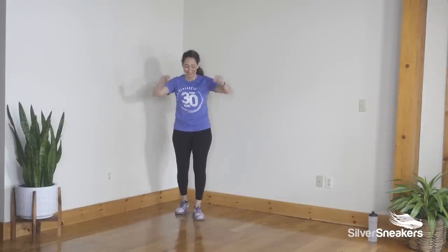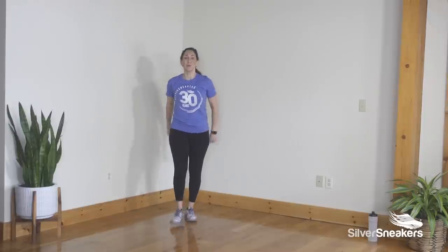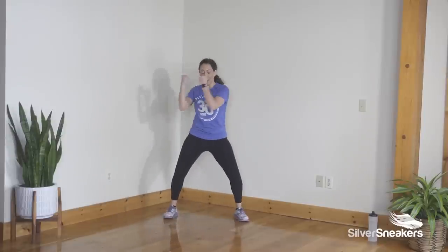Three, two, one — tap with a clap or snap. Four more, three, two. Stopping movement in the feet, twist the midsection right and left. A nice bend to the knees. Twist for four, reach for two.